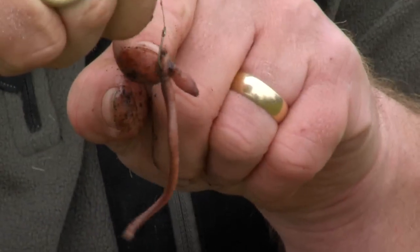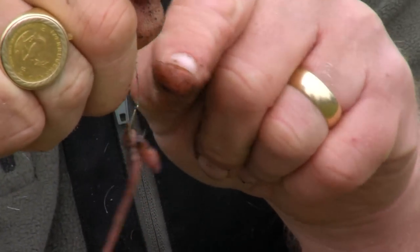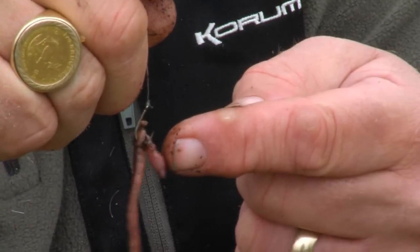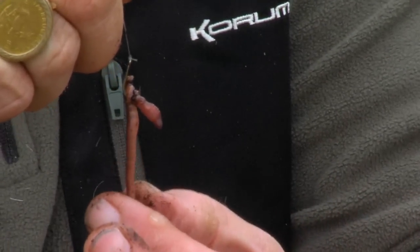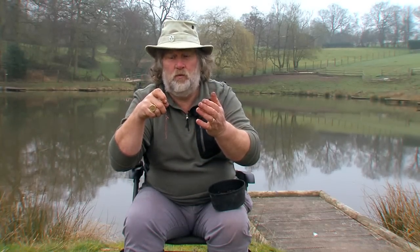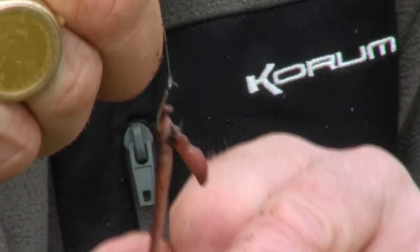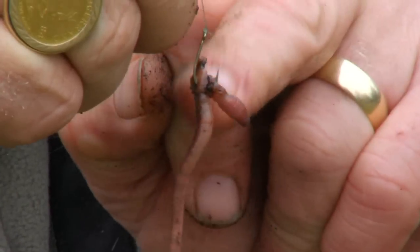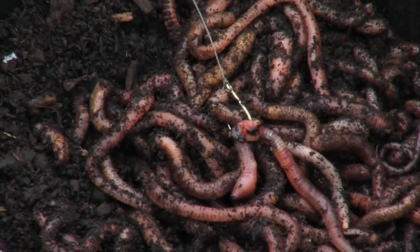What you've got is the worm broken off, so all the juices are coming out of that bit, and then the head — all the juices are coming out there — and it's on the bend of the hook. So although the worm's hanging down when it's out in the river, with maggots in the feeder or little bits of worm, what actually happens is the perch is more likely to come to the juices point, and that's the bend of the hook.